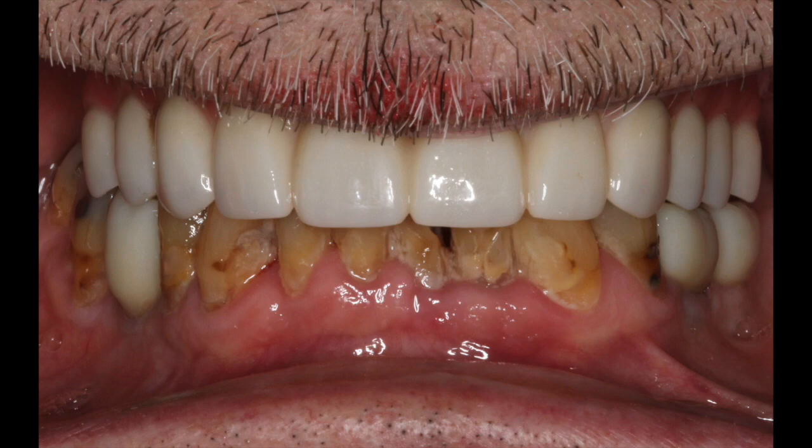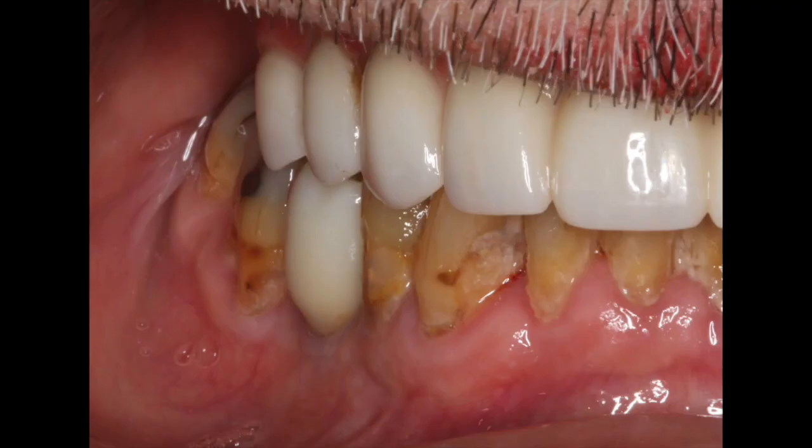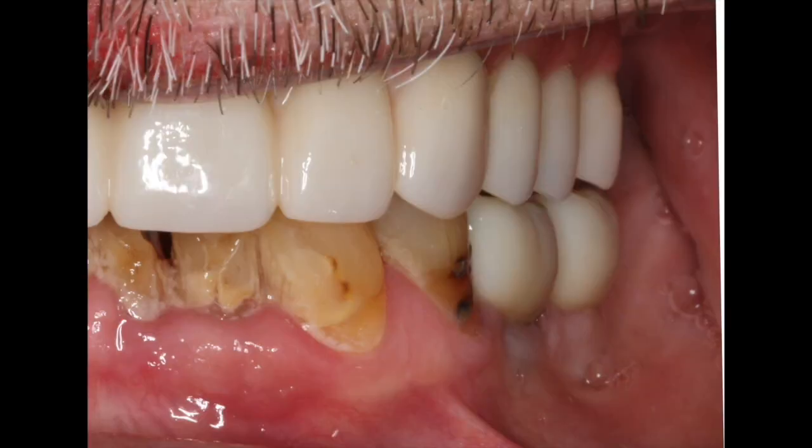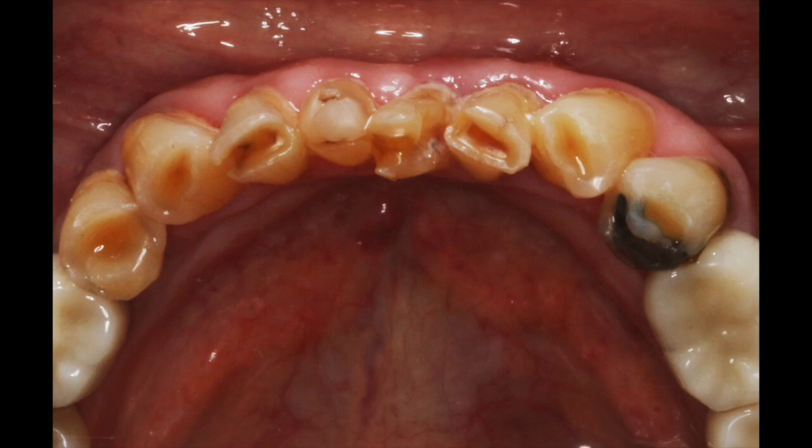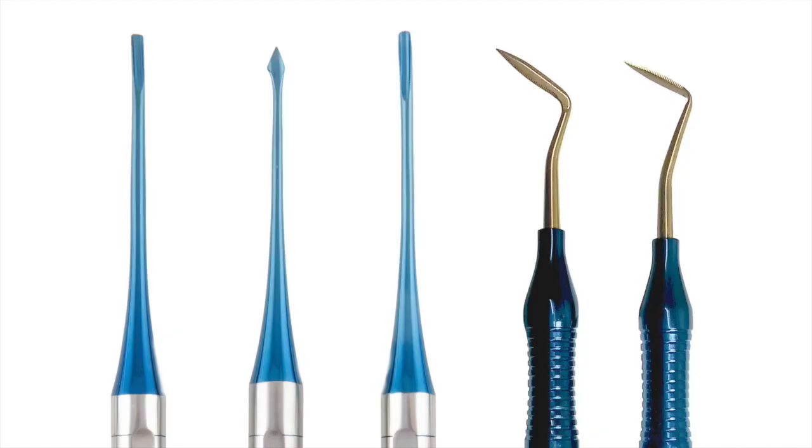There are many different ways of grafting. We can use an allograft, a graft from another human. But here we're going to demonstrate the use of an autogenous graft using the patient's own teeth — the patient's own root structure. We have several instruments from Golden Dent that I like to use: a separator, a bayonet, and serrated blades that help me make very precise incisions to prepare the site appropriately and as effectively as possible.